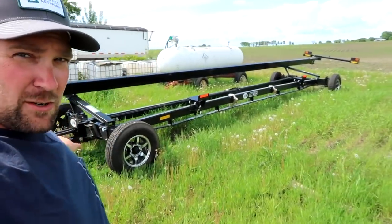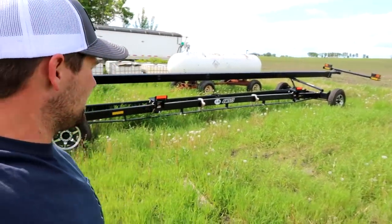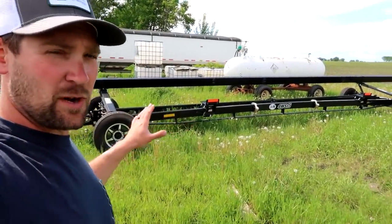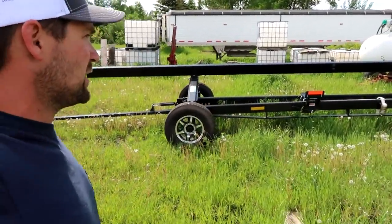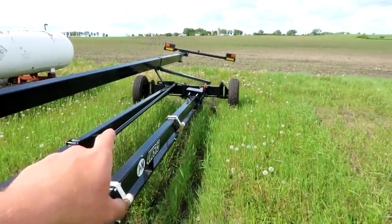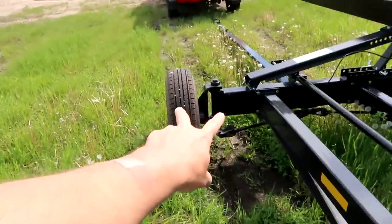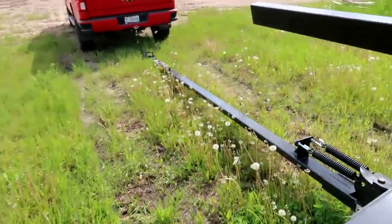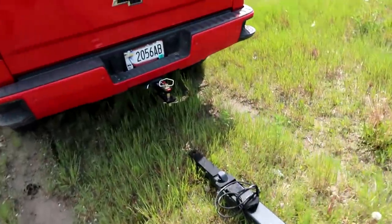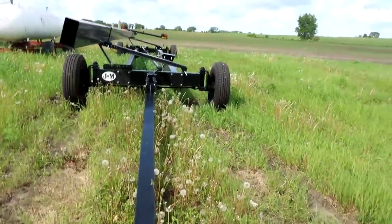What we've got here is a brand new J&M four-wheel steer header cart that I'm going to use to pull home my brand new John Deere 740 FD Flex Draper header. This baby's got aluminum rims on it, it's got four-wheel steer piped through here, engineered beautifully so that the back tires track perfectly with the front tires. I did get a two-inch longer hitch on it just to make sure we can pull it with the combine and not have any clearance issues with the straw chopper in the back.